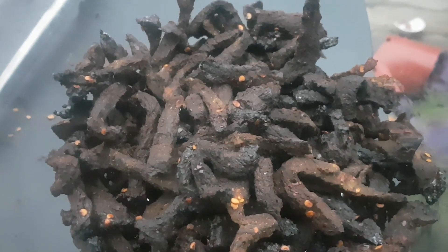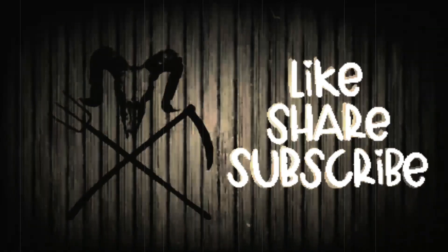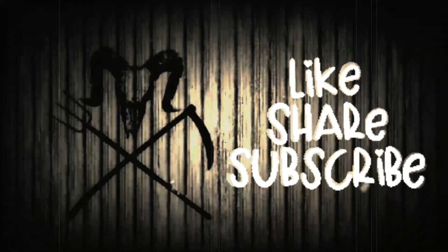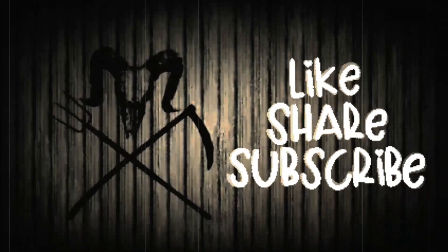I hope you enjoyed the video — I'll see you next Friday. If you like this content and want to see more, don't forget to like and subscribe and ring the bell so you don't miss anything. Thank you all for the support, I very much appreciate it.